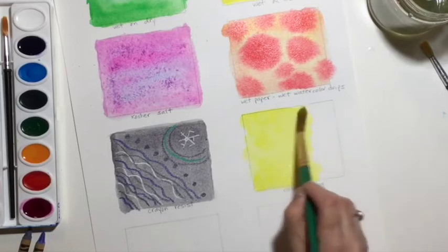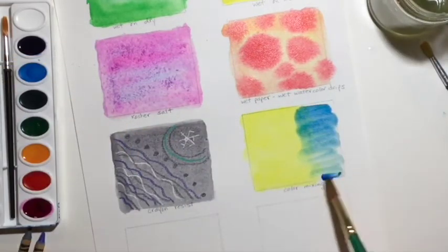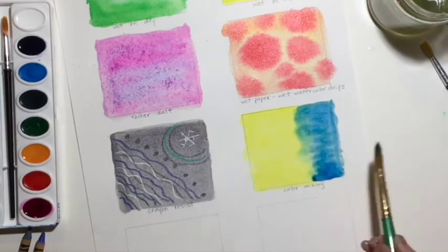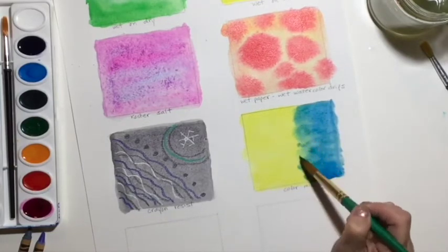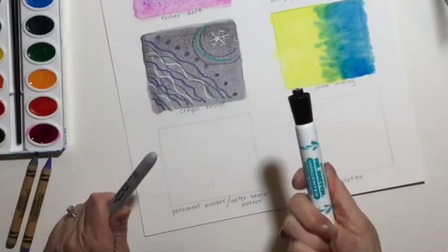Next, we're going to do a little bit of color mixing. I'm putting a little bit of yellow, and without letting it dry, I'm putting the blue on the other side, and then I'm just going to not touch it and let it mix.